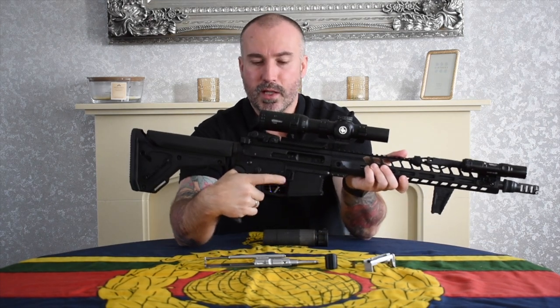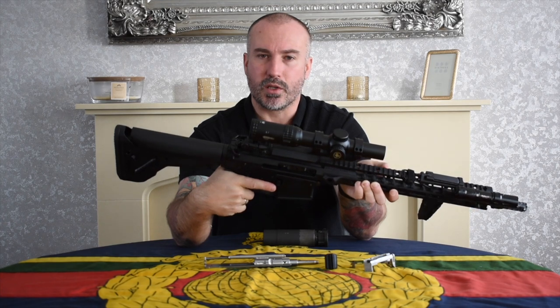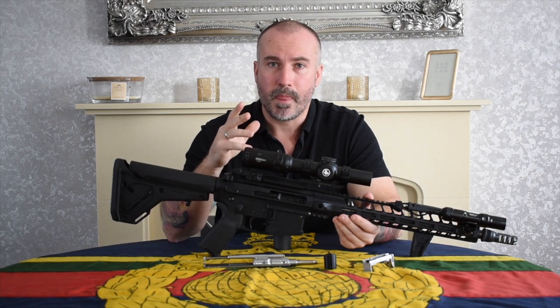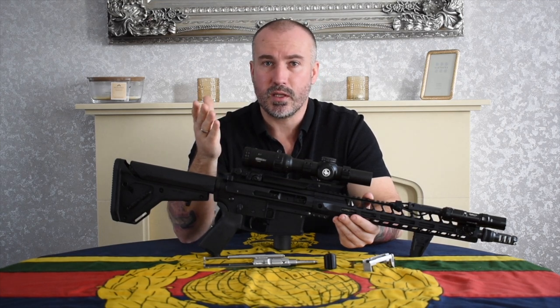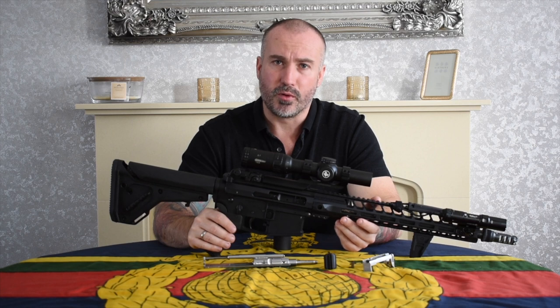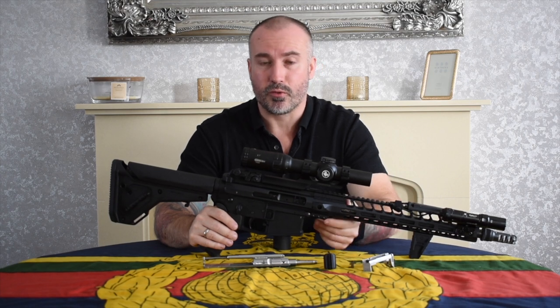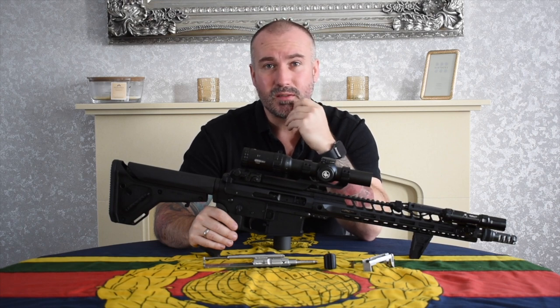I've gone for a Magpul BAD lever to shave a few seconds off reloads and carrying out immediate action stoppages — I tend to like that when doing two-man work. In this current configuration I tend to use this on more traditional range days up to and including about 400 meters in 5.56 slash 223. She's absolutely beautiful on the range — the tolerances are incredibly tight and the accuracy has been remarkable. Lantac claims one MOA and I can see where they're getting that from — I've had inch groupings at 100 meters. I'm no marksman, but one-inch five-round groupings at 100 meters is very impressive.